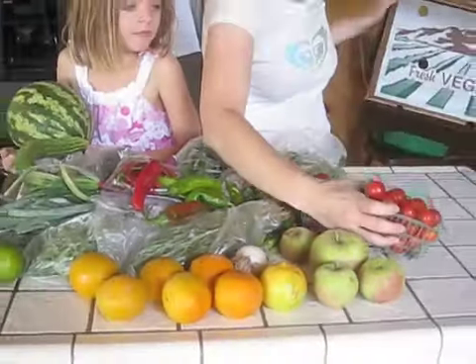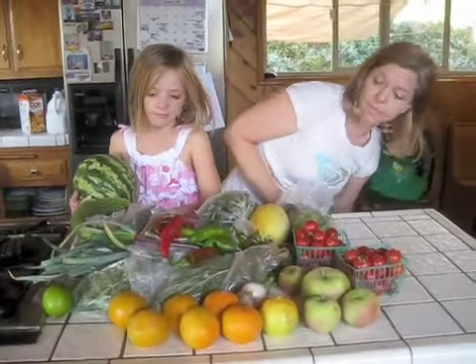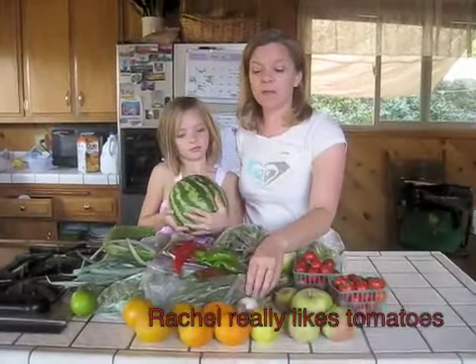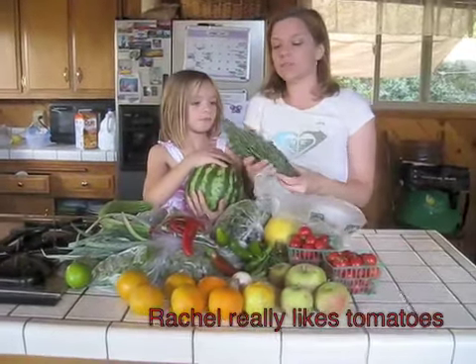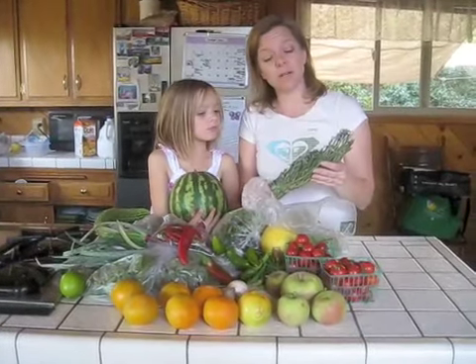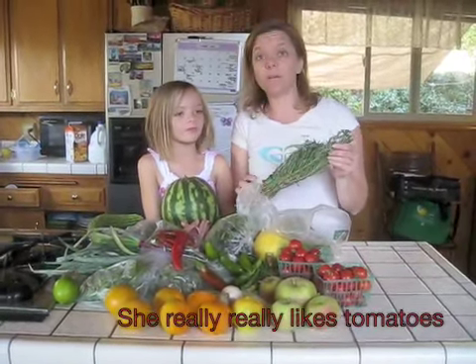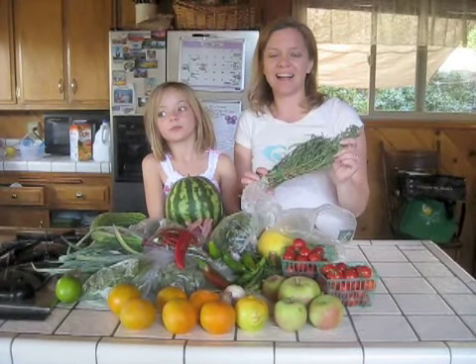I have to tell you that I actually have a little clue to what is in the box each week because they send me a newsletter and tell me what's coming. This week the newsletter told us we'd be getting lots of herbs and suggested we freeze them — so that's what I'm going to do. I'm going to chop these up and put them in ice cube trays with a little bit of water, and then they'll be ready to use at any time.